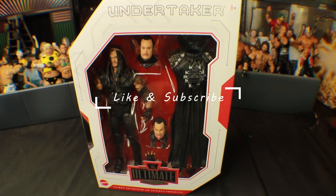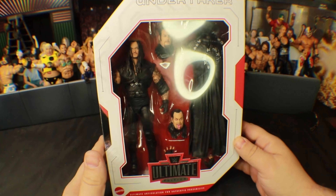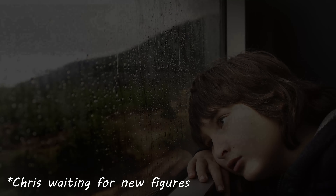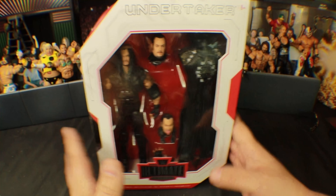All right ladies and gentlemen, we are unboxing the Ultimate Edition Undertaker re-release figure. I got the first one, but at that particular time I did not collect doubles. I've been waiting for this — I was actually trying to find somebody that was selling it, and then they announced they were doing an Ultimate re-release for this.